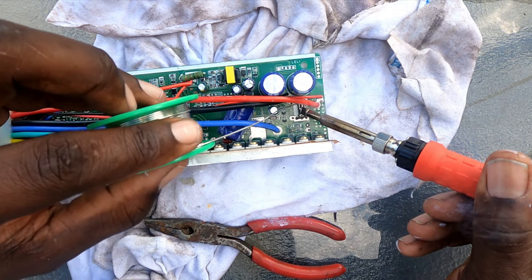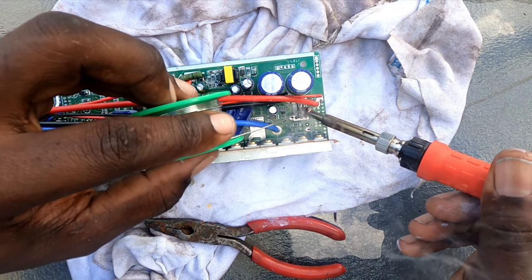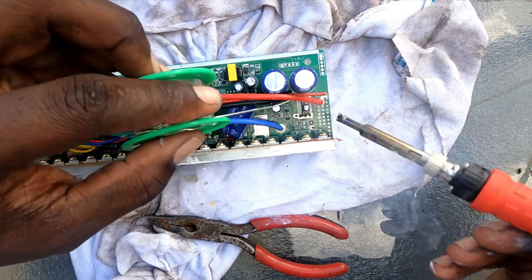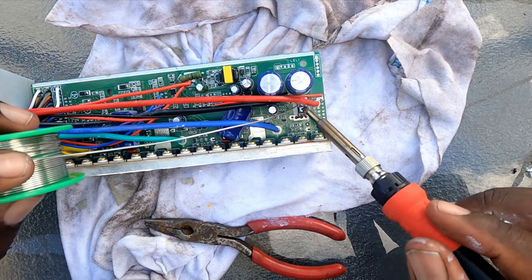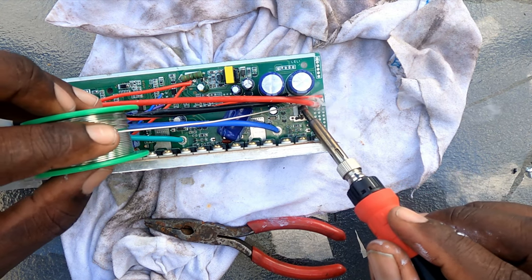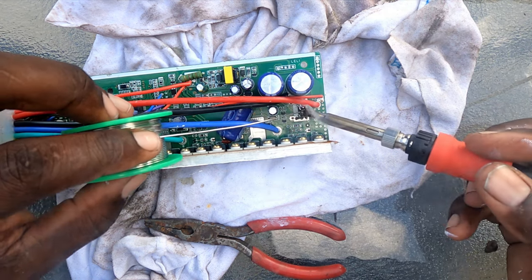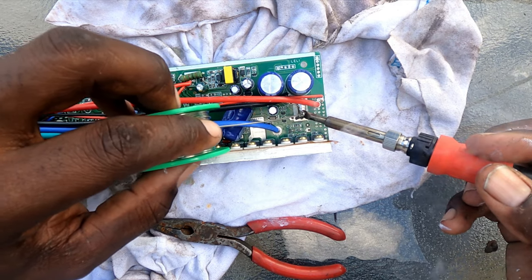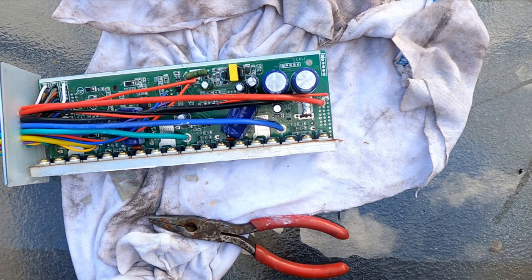Now we're going to solder these shunts together. Keep dabbing it — you want to coat them all together. Add some more solder. You don't have to coat everything with solder; you just want to get them soldered together. Okay, I'm going to let that cool.